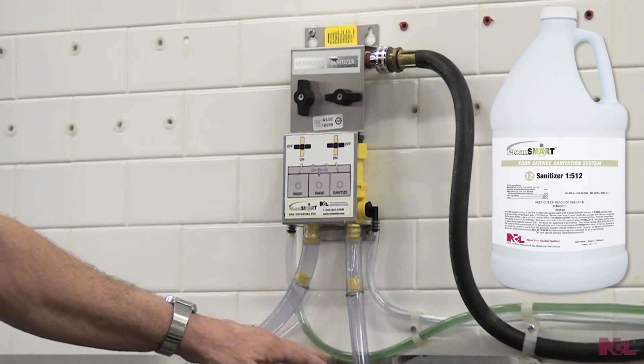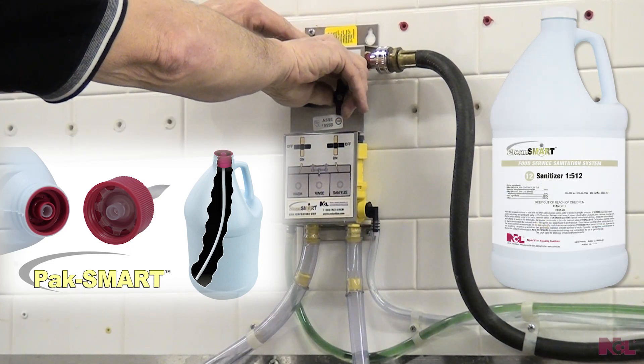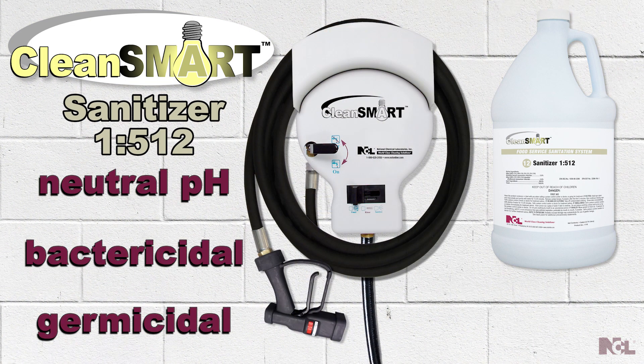accurately dilutes and distributes the pot and pan detergent along with a sanitizer through the Pack Smart Cap. Clean Smart Sanitizer 125-12 is neutral, bactericidal, germicidal, and can be delivered through both the sink and foam dispensing units.